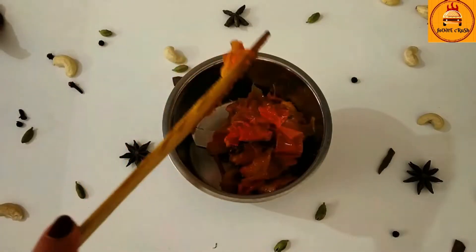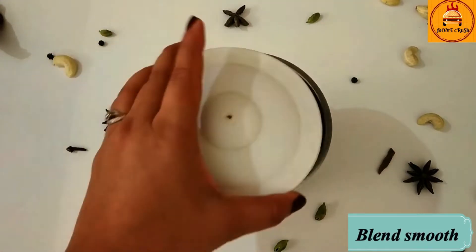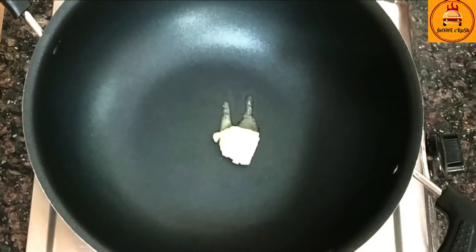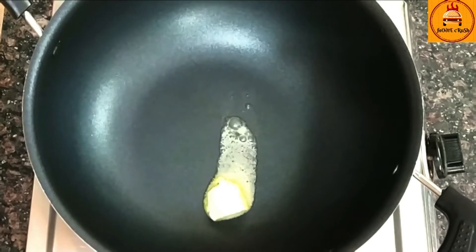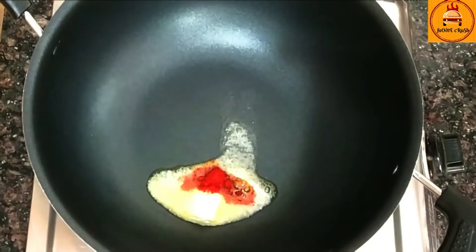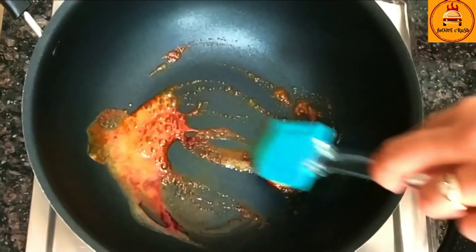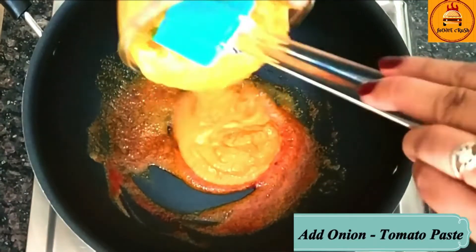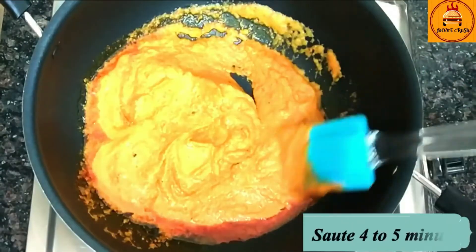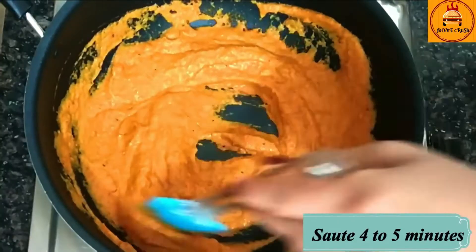Now we will add this mixture to a jar and grind it to a nice fine paste. To the same kadhai, I am adding 1 teaspoon of butter and 1/4 teaspoon of Kashmiri red chilli powder, and give it a quick mix. It's time to add the onion tomato puree. Mix it properly and saute it for at least 4 to 5 minutes.